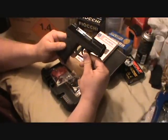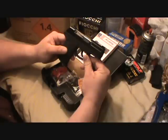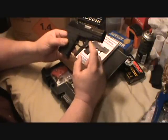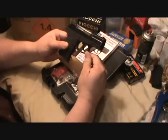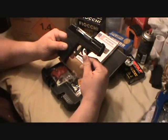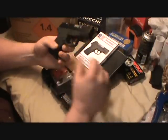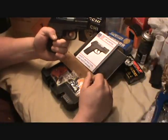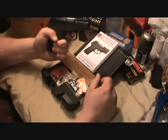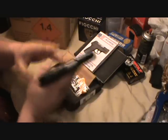They took the trigger out of the little Kel-Tec P3AT — it's the same trigger that's in this one. They didn't take it out of the P11. I had a Ruger P11 a couple years ago and that trigger was pretty tough, but this one's going to be a lot smoother because I'm already used to the Kel-Tec 380.